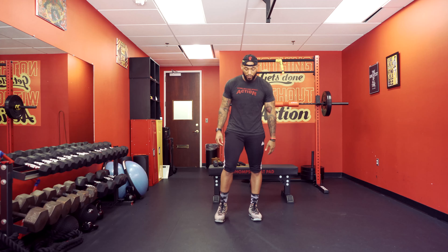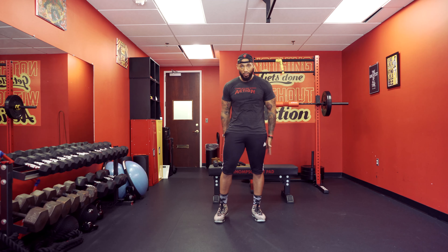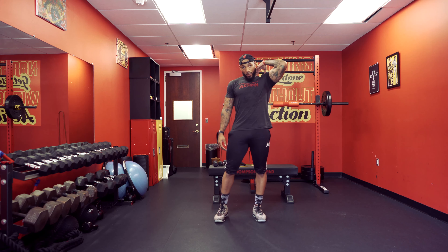Side step. You're going to start with your feet shoulder-width apart, chest up, stomach tight. We're engaging your quads, hamstrings, glutes, and your upper and mid-back.